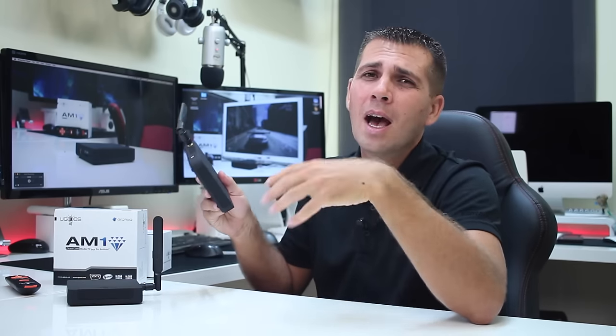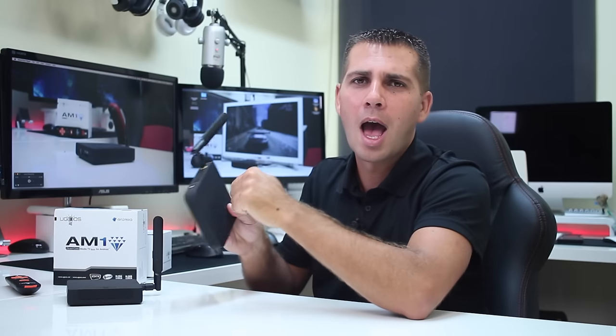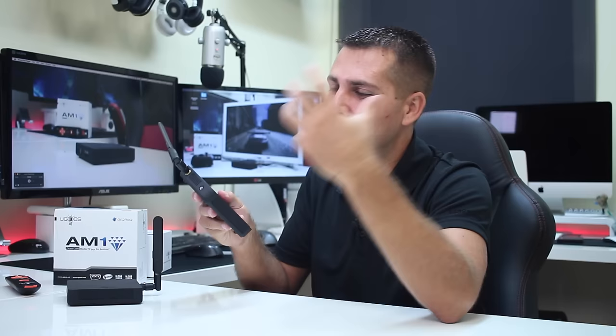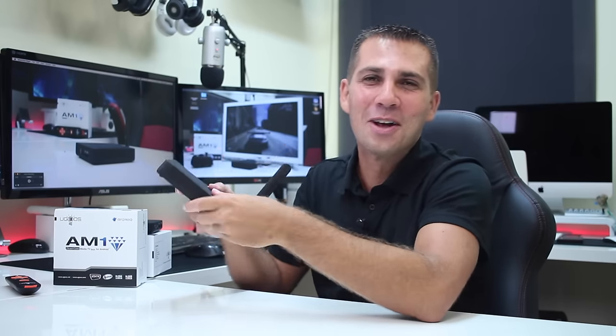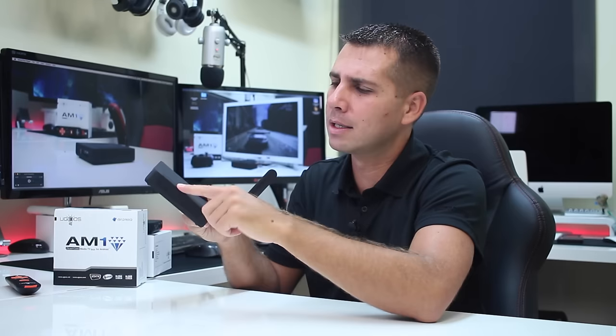The first spoiler alert on this video is the build quality of these machines. They are made of metal — it looks like plastic but it's not. It is a full metal enclosure, with the exception of the front. I'm going to talk about the AM1 only on this video, so let's forget about the UT4. Full metal with a rubber coating, and the only plastic part is the front. This is the first spoiler alert: the build quality surprised me.